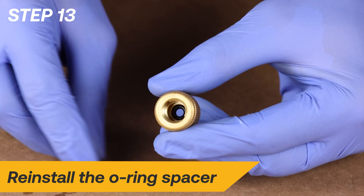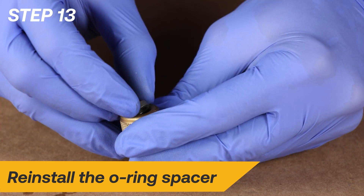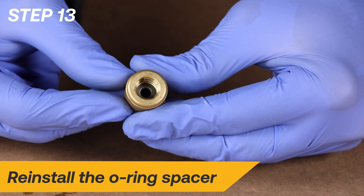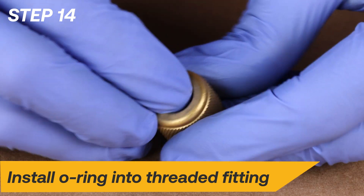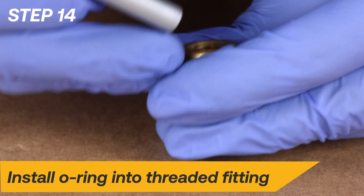Reinstall the new larger O-ring into the threaded fitting. Use the end of a ballpoint pen to fully seat the O-ring.